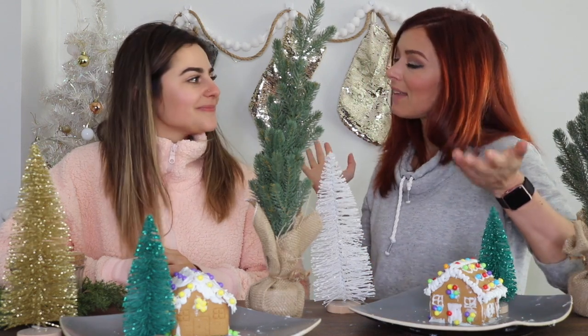We'll definitely do it again — we'll do something crafty. Thank you guys so much for watching! If you like this video, please subscribe to my channel, subscribe to Sadie's channel, and follow us on Instagram and all our social media platforms. We'll keep making fun videos for you guys. Stay tuned — we're going to have a workout video coming up that you will not want to miss!